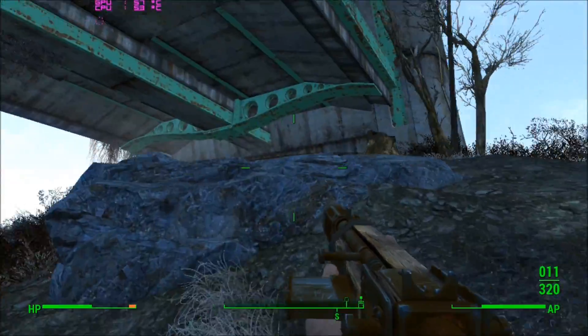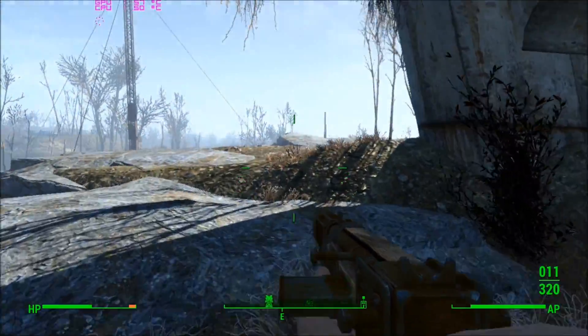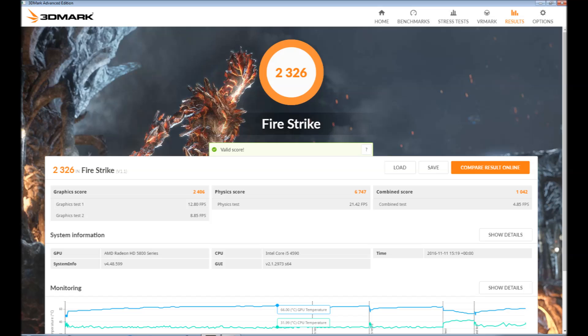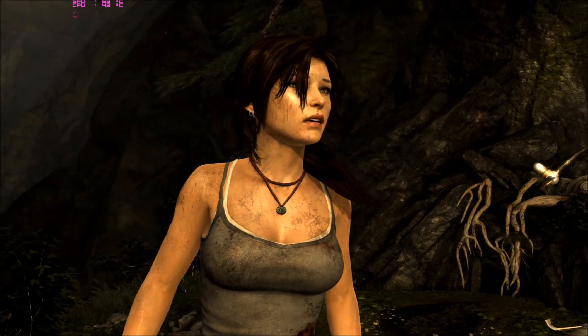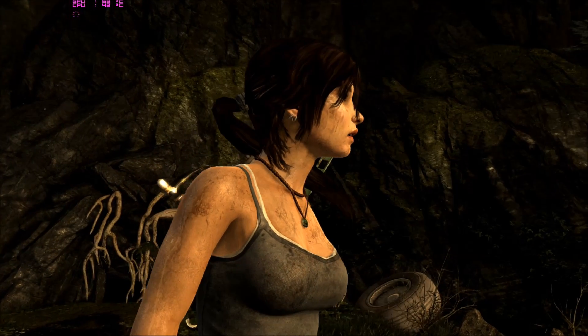The first port of call was to run 3D Mark and see what temperatures we were reaching. It returned a fairly average score of just below 2300. I then overclocked the GPU from its base clock of 725 MHz, adding 100 to give 825 MHz, and increased the RAM from 1 GHz up to 1.1 GHz. This returned a score of 2326, with GPU temperature creeping up to about 66 degrees. I also ran the Tomb Raider 2013 benchmark, which averaged 40.4 fps with a maximum GPU temperature of 66 degrees.